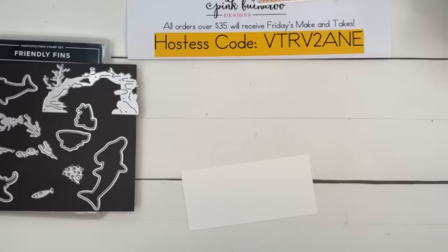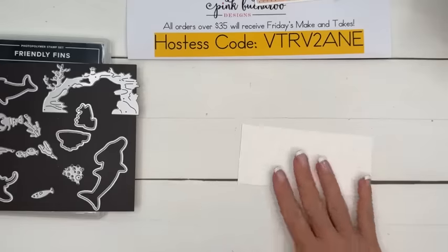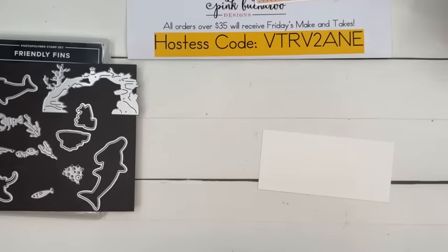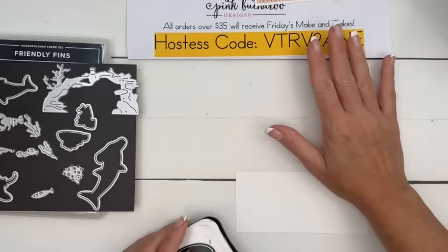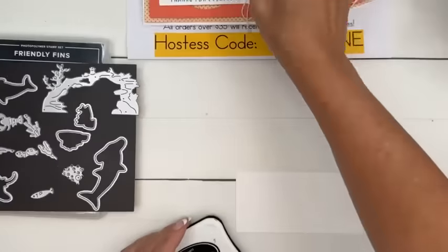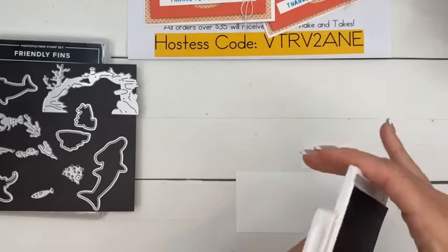Let me get all my pieces out. I am missing my Memento Black — I think here it is over here. But you know what? I didn't use Memento Black on him — I used Smoky Slate. So we don't need that right now. We do have everything that we need.